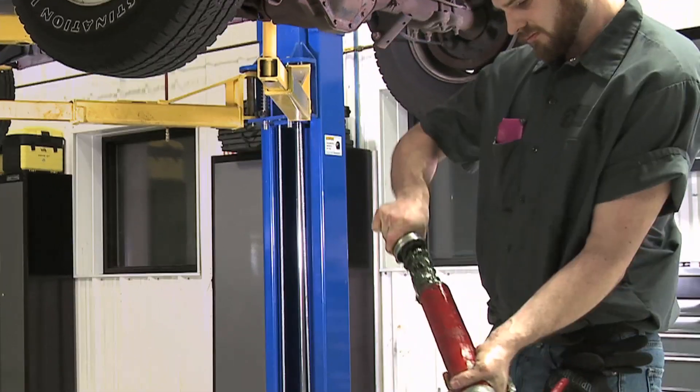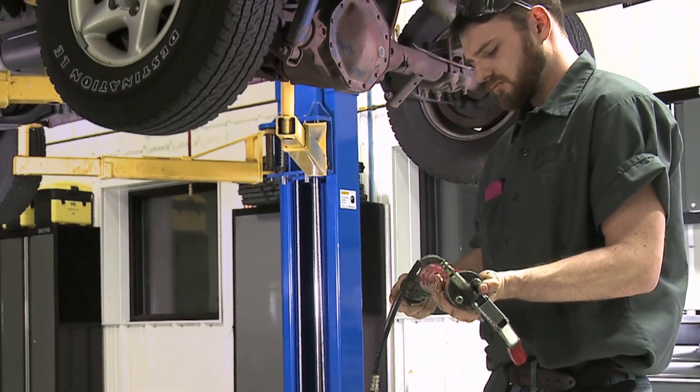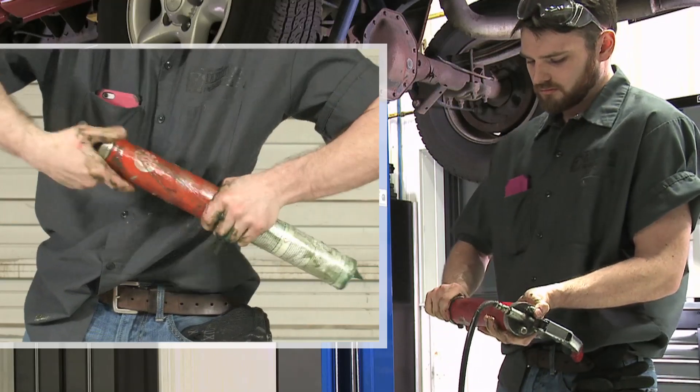Standard grease applicators can be prone to leakage, and oozing grease makes a huge mess. It's really frustrating for a technician to spend more time cleaning up grease than actually doing the job.